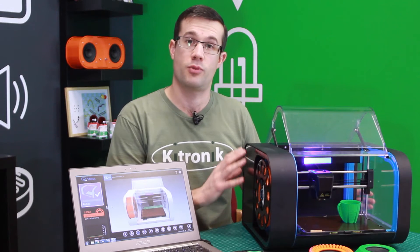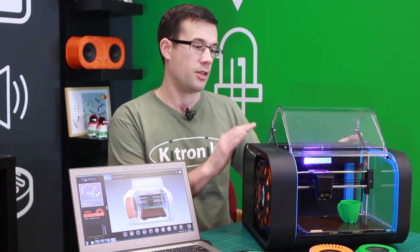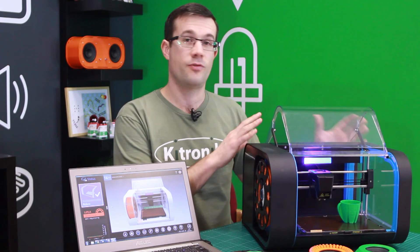One of the things we felt set this printer apart from other printers was the quality of its design and construction. It's got a steel case, very well designed, and the manufacturing to us appears to be fantastic.